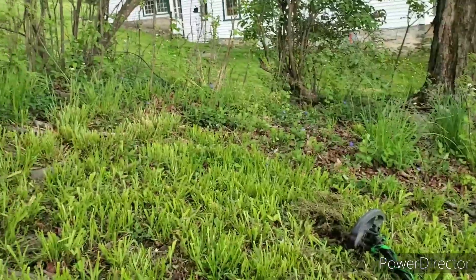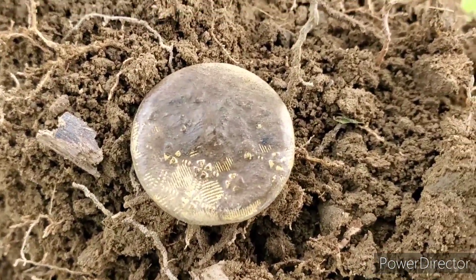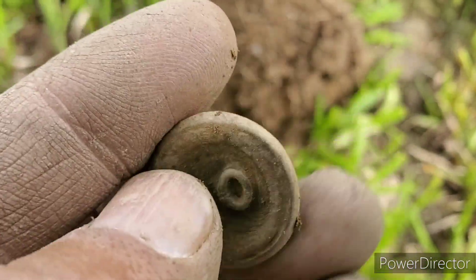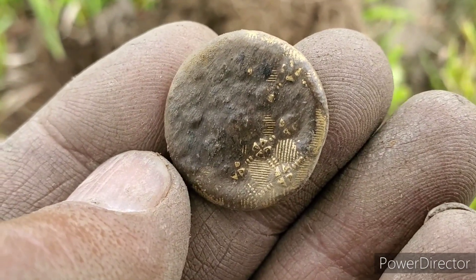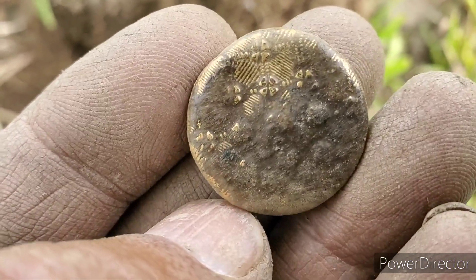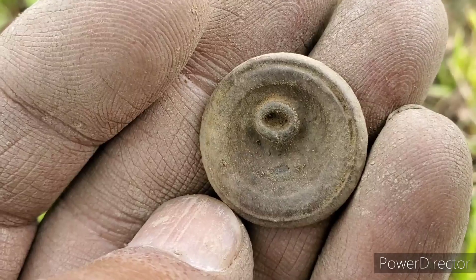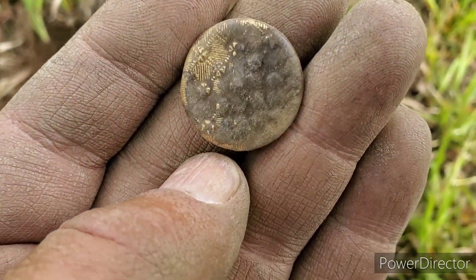Still going — haven't been having much luck. I did just find another button — it's a two-piece button. You can see it's got some gold gilt on there, but it looks like it's rotten on the top. I don't know, I might be able to find out something about it if I can get any writing off the back of it. I think it was probably a civilian button, not military. You can see the little stars and stuff on it — a little flower design or something. We're almost done here, and we're going to decide whether to go somewhere else or wrap it up.